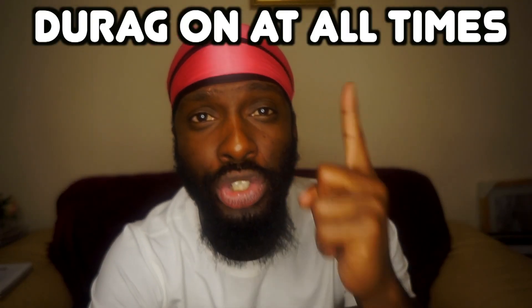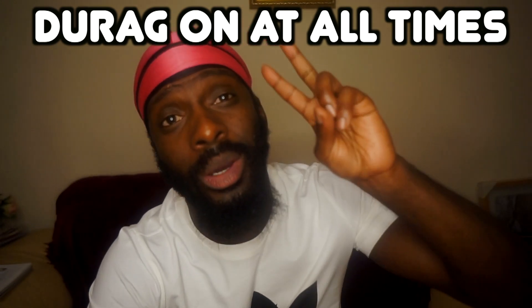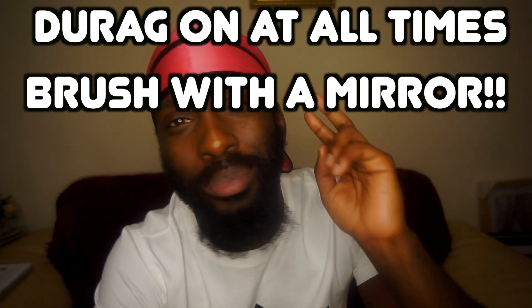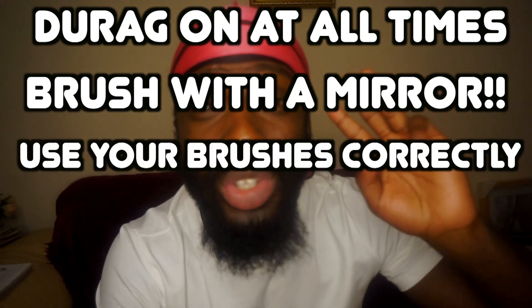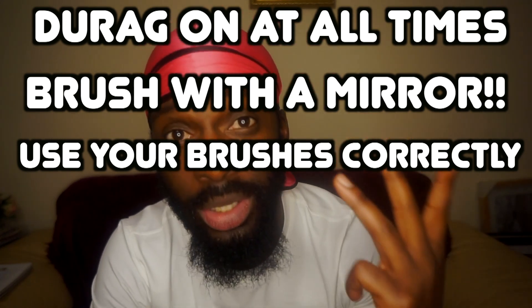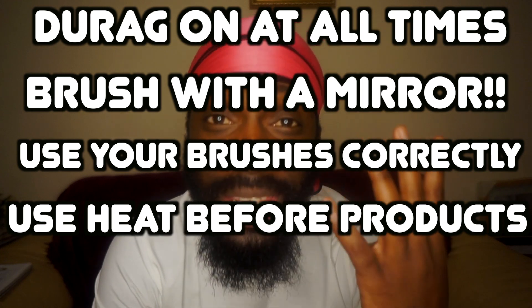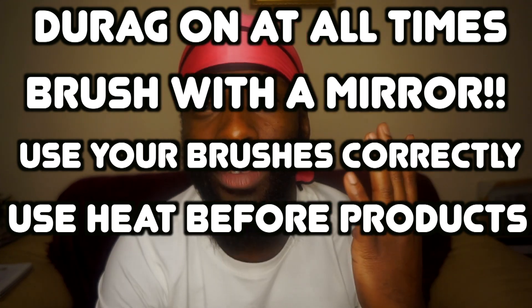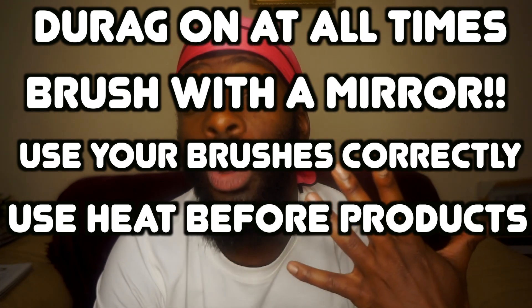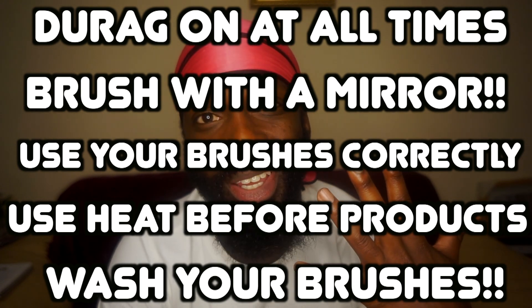That's it for this video. Let's recap: Number one — if you are not brushing, you should be wearing your do-rag at all times. Number two — brush with a mirror for consistent angles and better connections. Number three — use your brushes correctly so you're making the most progress and your waves look their best. Number four — use heat before you moisturize, especially if you have low porosity hair, so you can get those products into your hair and scalp. Number five — wash your damn brushes.